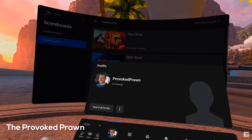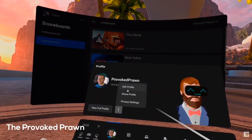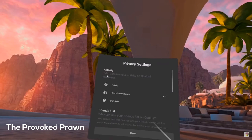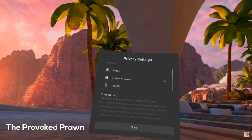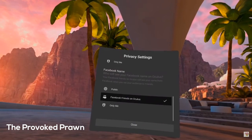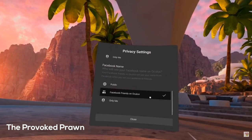They all talk about the Facebook privacy issue and they all agree it is an issue that we all have to log in with our Facebook accounts. However, one reviewer actually shows you how to change the privacy settings in the headset so that you'll feel a little more comfortable — I thought that was a very useful section.